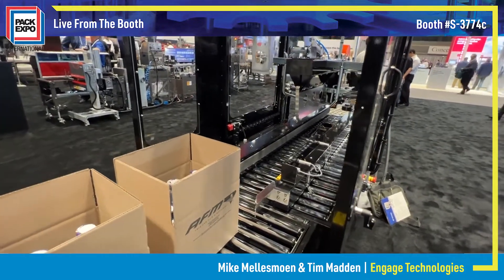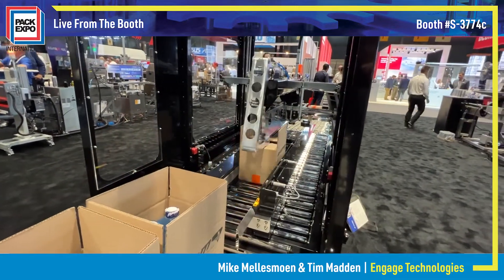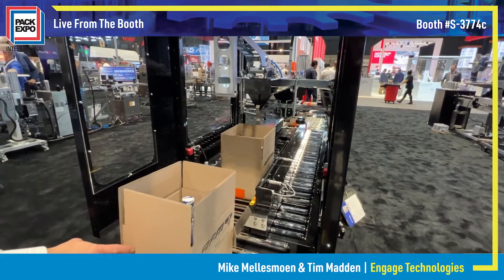As it goes through the automatic taper, we'll go on to our flexible conveyor to be packed out afterwards. The complete full line solution for your packaging needs.